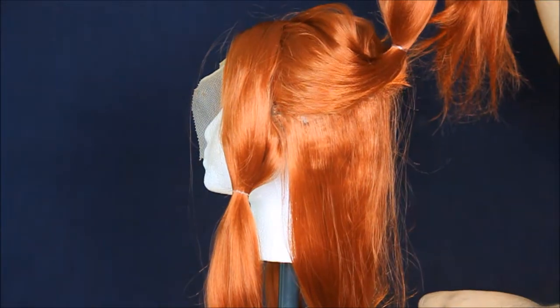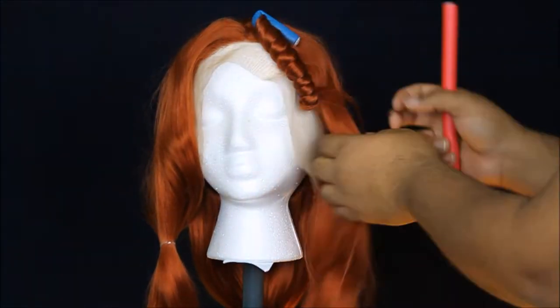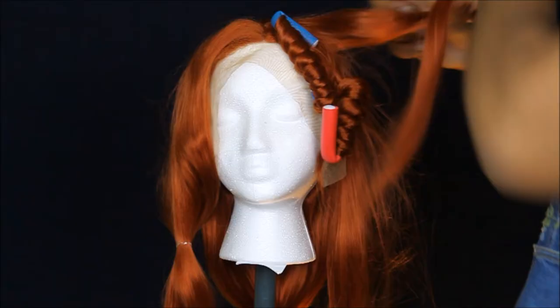Alright, let's go right in. We're going to start sectioning off the hair in four sections: two in the front, one minor one in the back, and one large one on the bottom of the back.